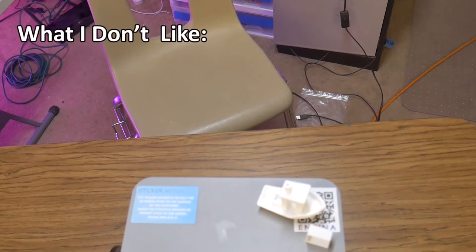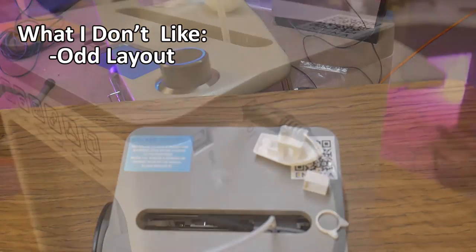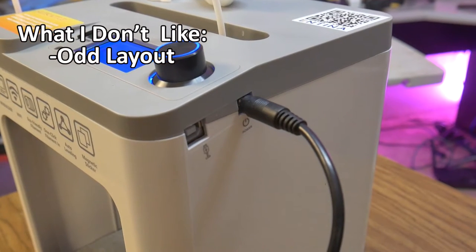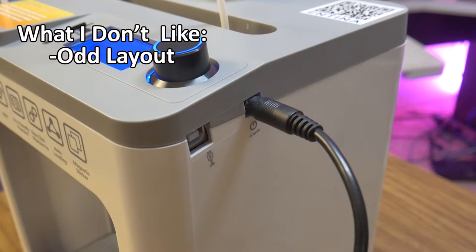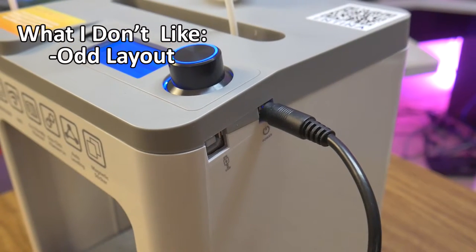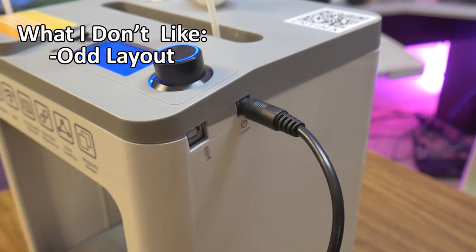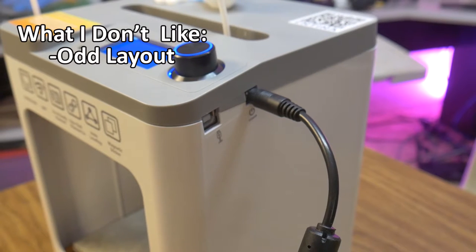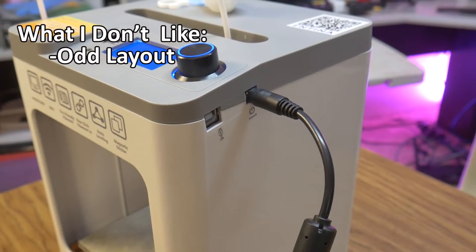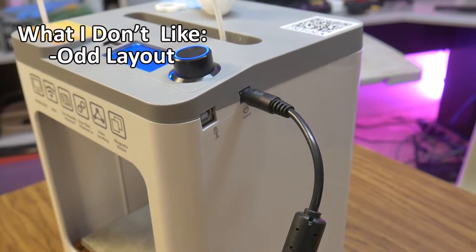Things I don't like about the printer: Power jack location. The location where you plug the power cord in is just awkward. I know it plugs directly into the main board of the printer, and since the main board is at the top, that is where the plug goes. My concern is that at this location, the power port or cable is more prone to get pinched and kinked or potentially damaged. I would prefer to have the cable connect to the bottom rear of the printer, out of the way.